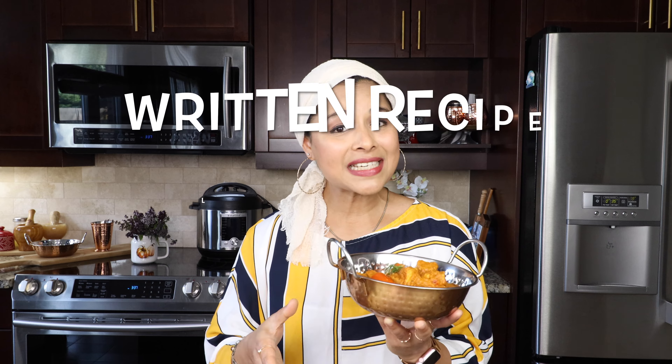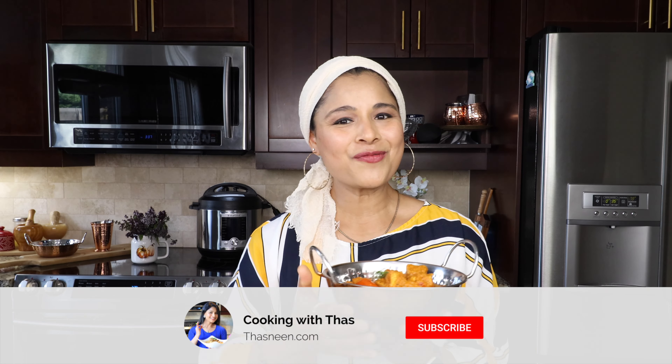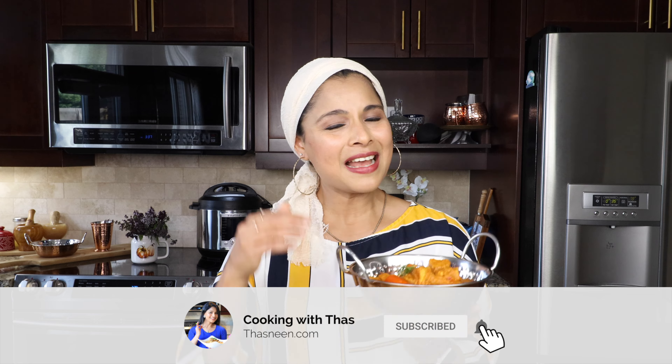Do give this delicious recipe a try and let me know your feedback. I have the written recipe on my blog — I'll post the link in the description below. I also have many Instant Pot easy breezy recipes, links posted in the description below — check those out. If you like this video, don't forget to give a thumbs up, and if you haven't subscribed to my channel yet, please do subscribe. I'll be back with more Instant Pot cooking videos — until then, happy cooking, take care and bye!